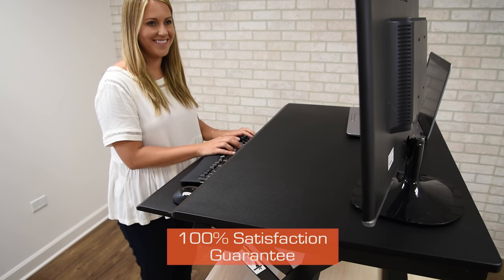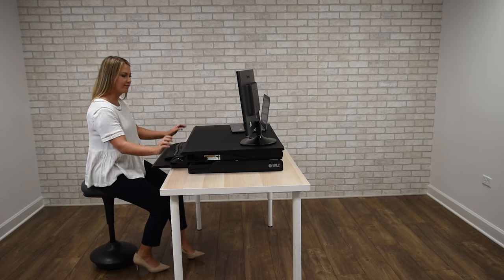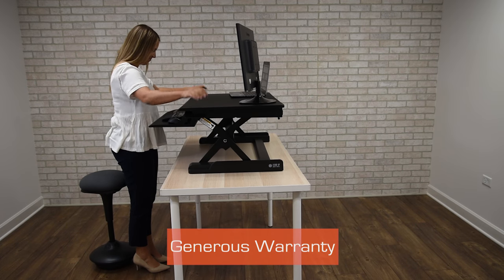Our 100% satisfaction guarantee provides assurance of a quality product. Create a healthier, happier workspace with the Airise Executive Standing Desk Converter. Stand-up Desk Store — a better desk for a better you.